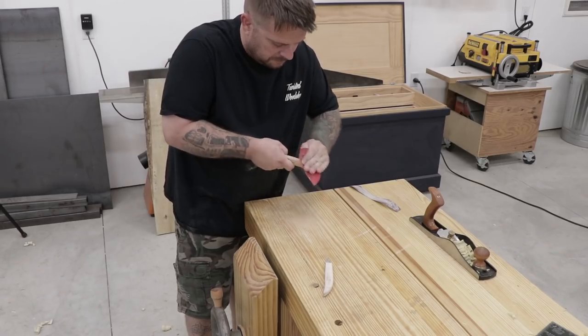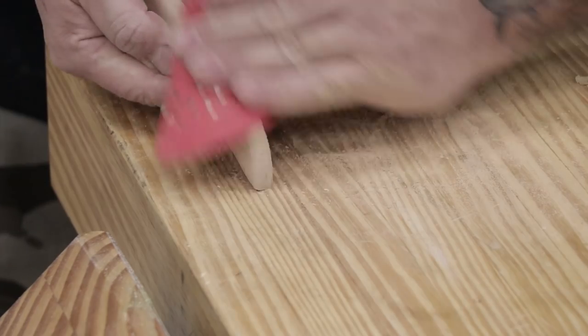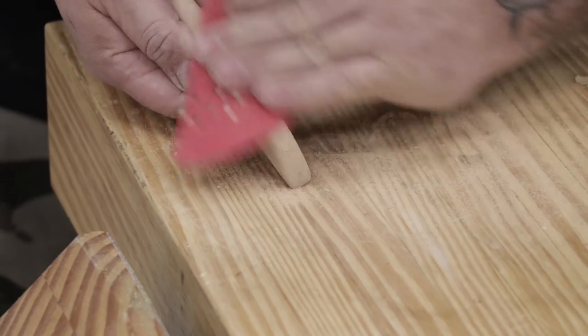After the pins were ground flush I headed over to the workbench to do some final shaping on the handles. I used 150-grit sandpaper to do most of the shaping and then finished everything up with some 220 grit.